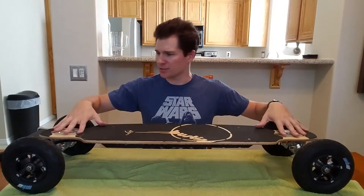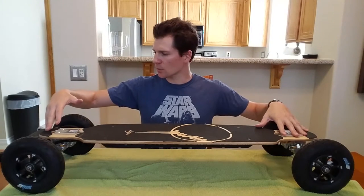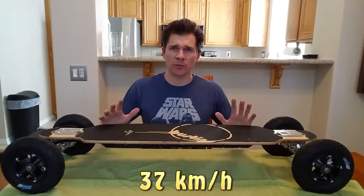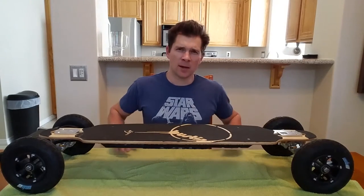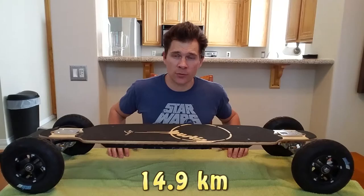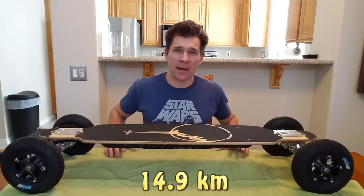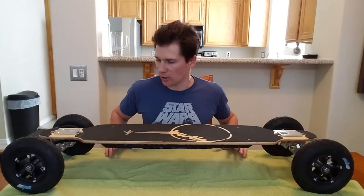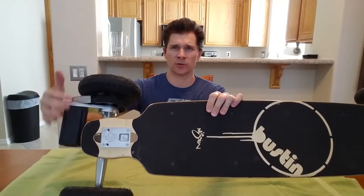It's a 40-inch long deck, 30-inch wheel span. It goes about 23 miles an hour, about 9.3 miles on a single charge. It takes about four hours to recharge, and it has a single motor drive system.